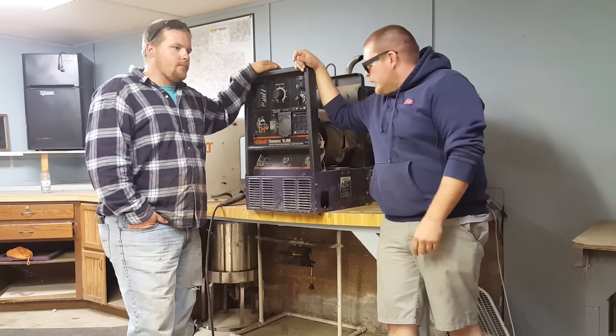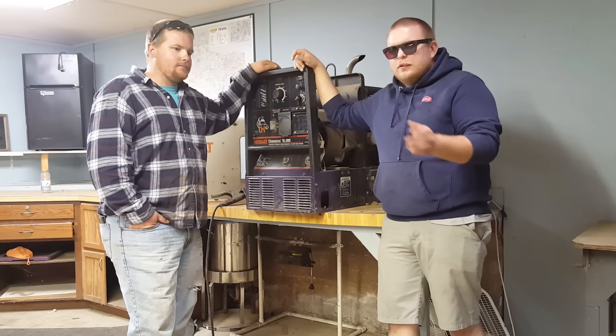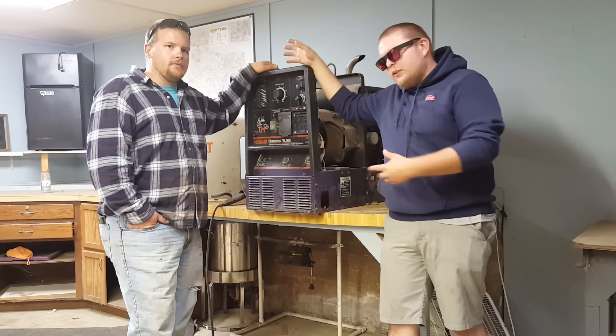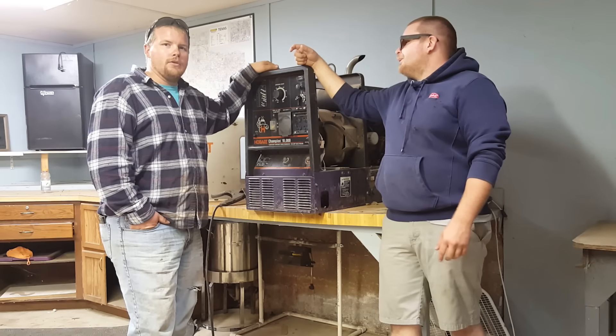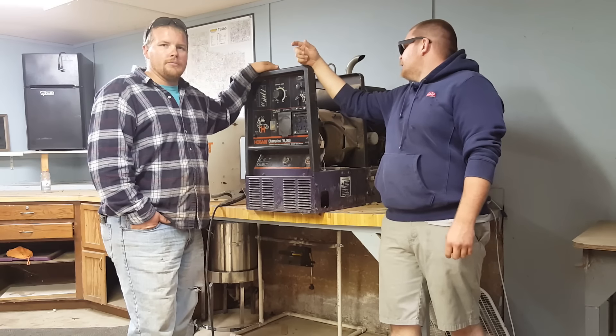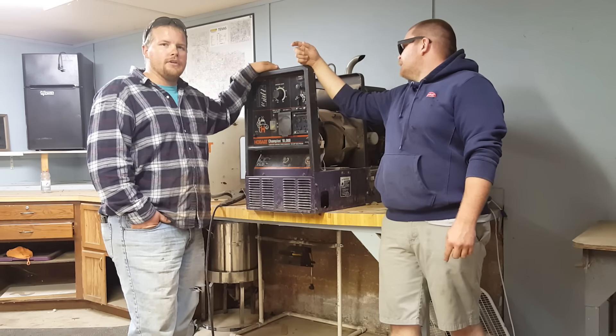It's been a decent welder, but for some reason when you strike it hard, sometimes it looks good, sometimes it just doesn't want to do anything. I did a lot of searching on the forums. Basically traced it down to the board — well, the board's out — or it's the stator inside the generator, which if it's the stator it's anywhere between $800 and $1,000 to fix.